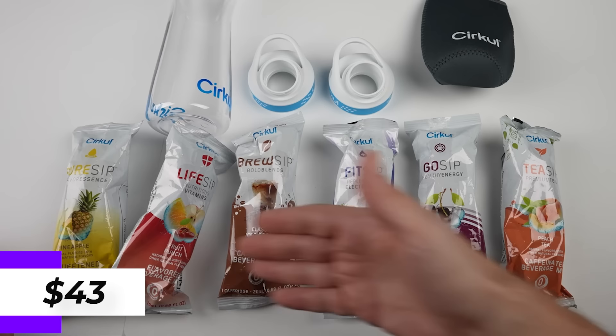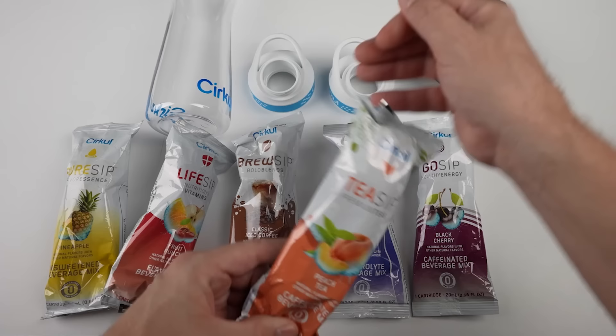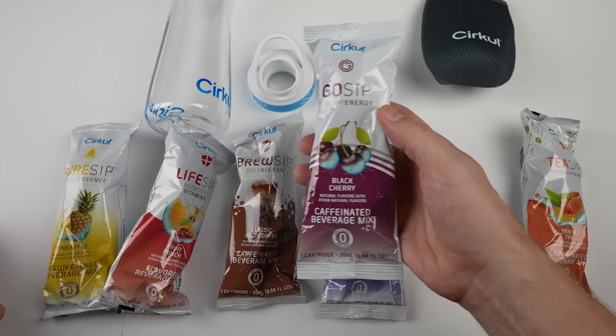These are what they call sips and they have different categories of sips. I have one from each. This is the peach tea — one of their tea sips. The tea sips are all natural teas. This is the black cherry.